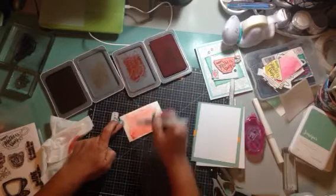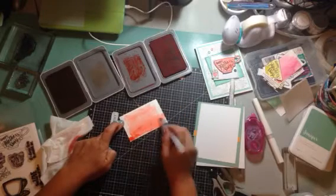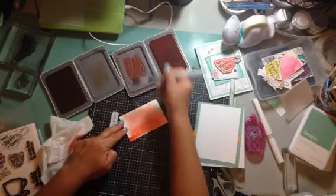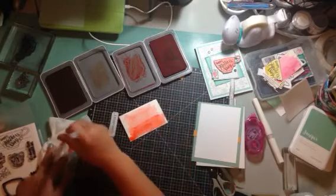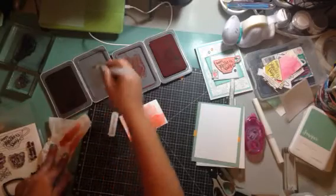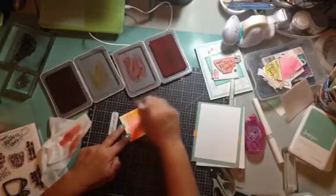Once it's wet it's really easy to do the wash, and you just keep adding as much or as little as you want. Okay, I'm going to clean it off because I want this color at the top — I want to blend them in the middle.